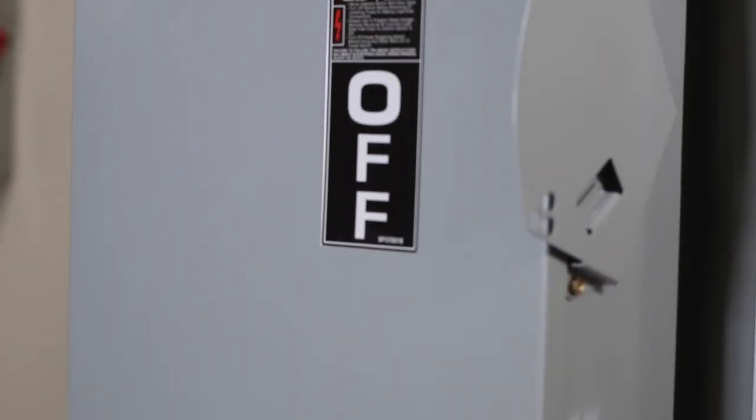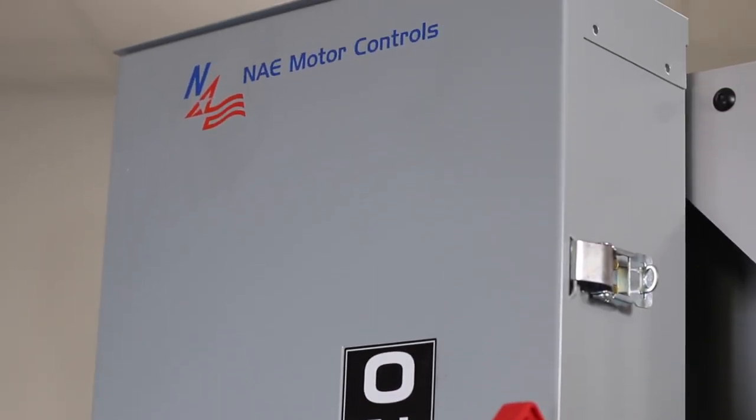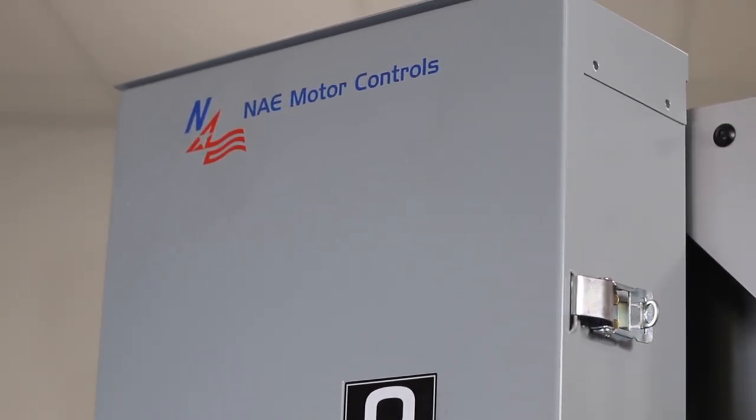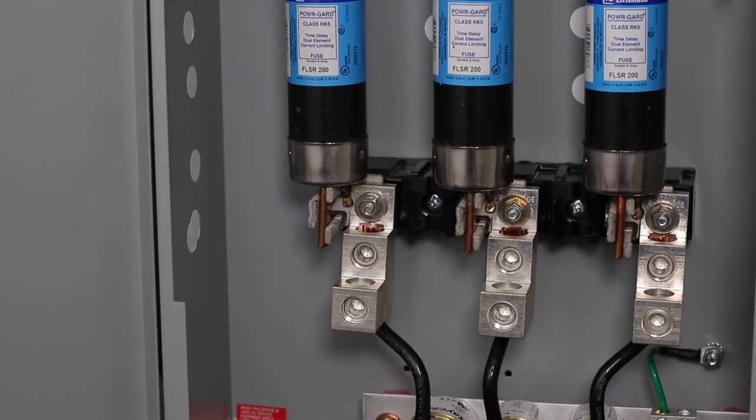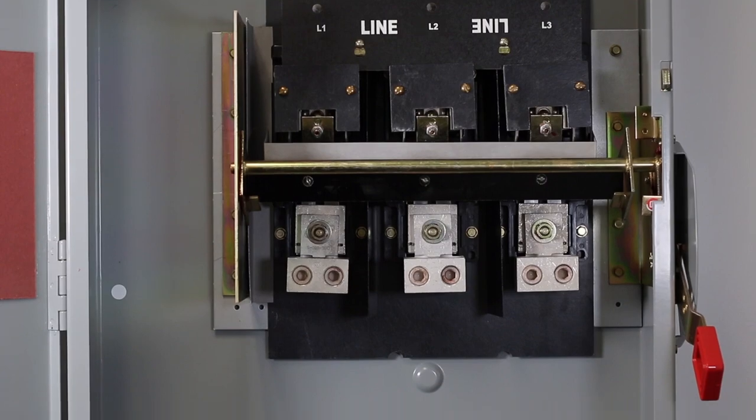Today we're here to talk about our North American Electric disconnect panels, which are also commonly referred to as safety switches. These panels come in a NEMA 3R enclosure with a flange mount disconnect. These units are three-pole, three-wire, and are available in both fused and non-fused configurations.